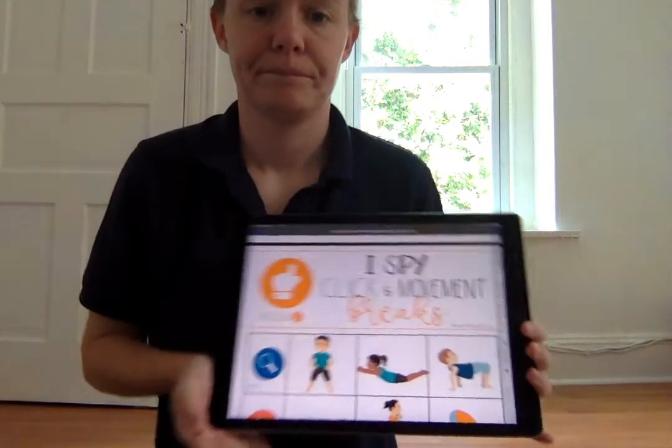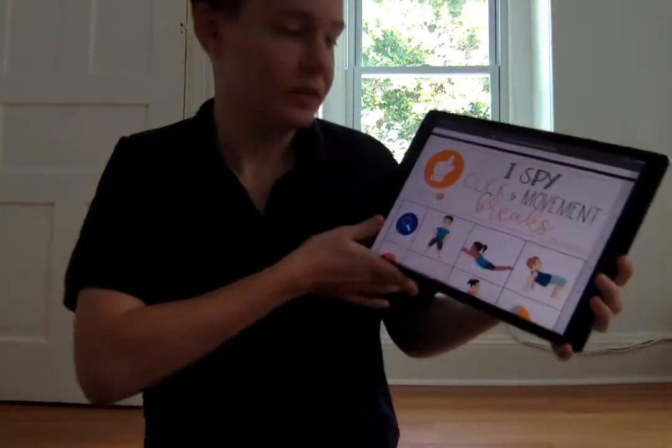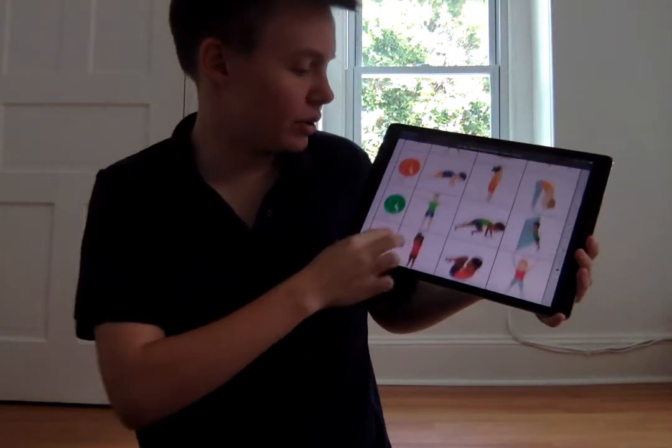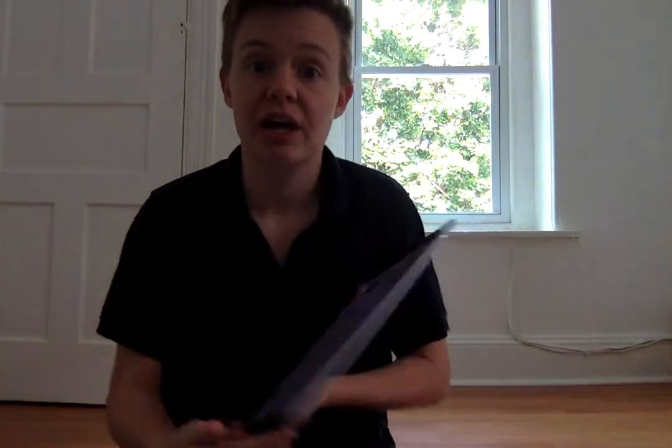We're gonna play I Spy. Here's my I Spy game. We're gonna try to spy something that's blue, orange, green, or red, and we're gonna find one of each and then we're gonna do the movement that goes with that color. So first, let's try to spy something blue. Look around where you're at and see in your room.